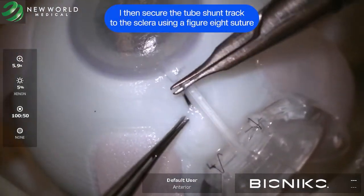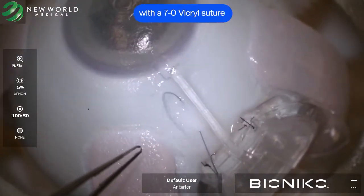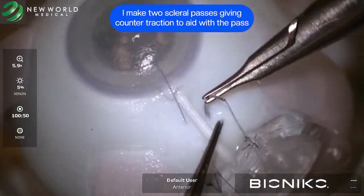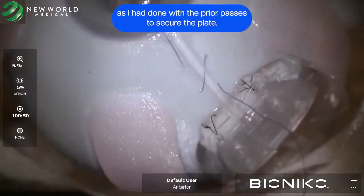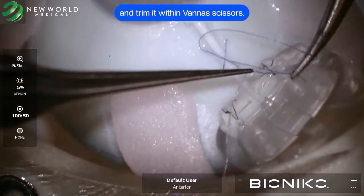I then secure the tube shunt track to the sclera using a figure-of-8 suture with a 7-0 Vicryl suture on the TG140-8 needle. I make two scleral passes, giving counter traction to aid with the pass as I had done with the prior scleral passes to secure the plate. Then I tie it off with a 2-1-1 and trim it with scissors.